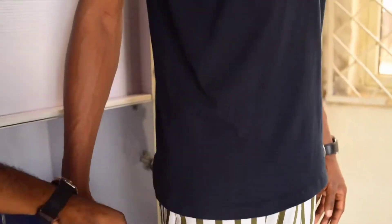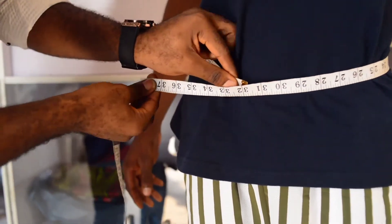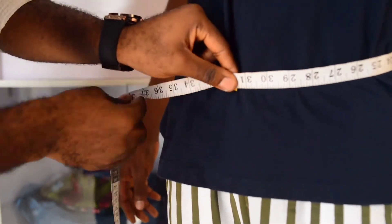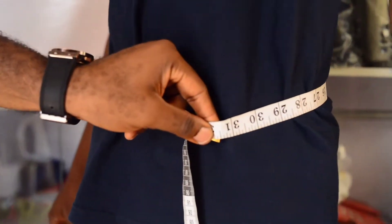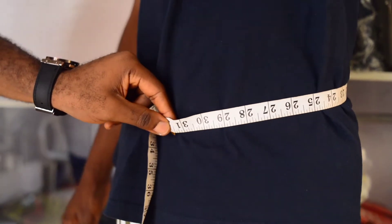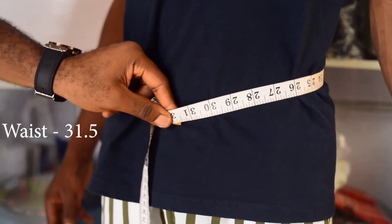Then we get to the waist. You take it round his waist, putting one finger inside to ensure that there is enough space for him to breathe. His waist is 31 and a half.